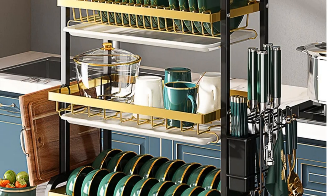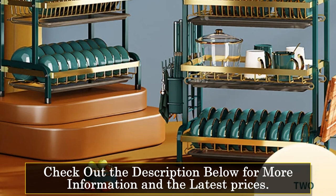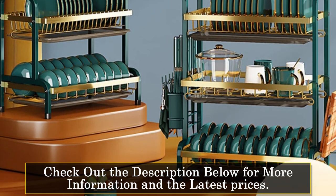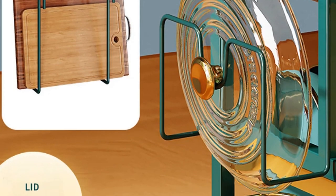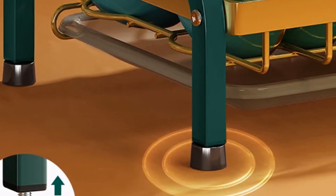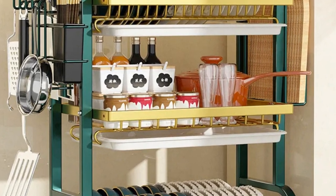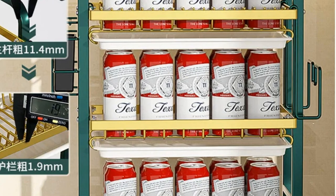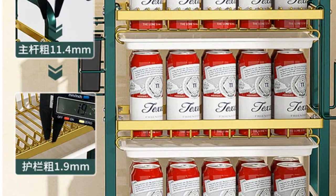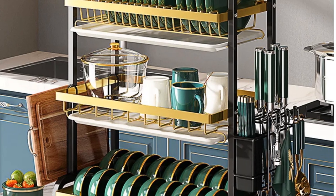Its spacious and detachable design provides room for all your tableware, from plates and dishes to mugs and kitchen pots. The thickened and high-grade steel wire construction ensures your items won't chip or scratch, and the whole unit won't rust or discolor. The pull-out water tray design makes it easy to keep your kitchen dry, ensuring that water drains quickly into the sink and avoiding countertop staining. Cleaning and maintenance are effortless, and it fits seamlessly into any kitchen.